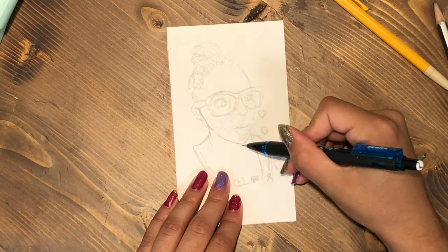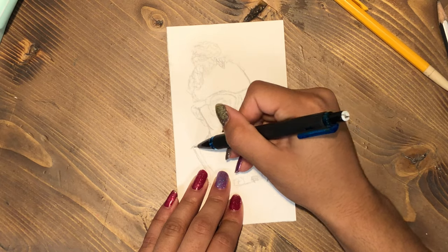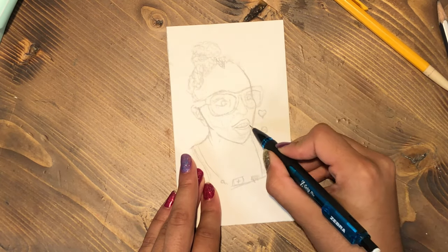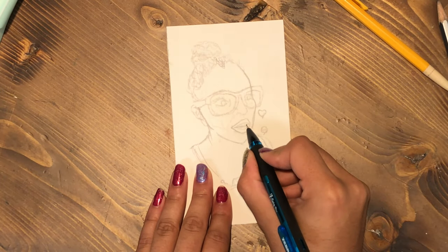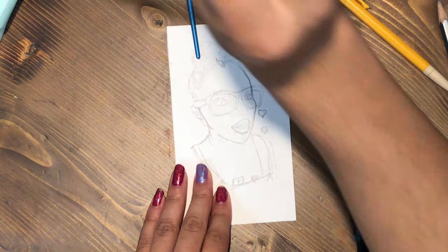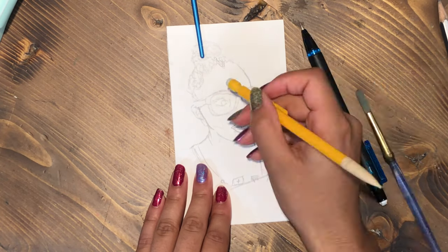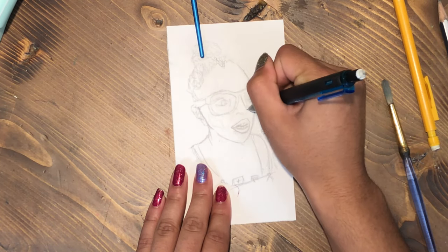Hey everybody, it's Seriously Sydney here and today I am drawing out the very first part of the suit — the very first person in this series of drawing TikTok creators. This is the username Nikia Marina, and I will have her TikTok account, her YouTube account, and her Instagram account linked below.